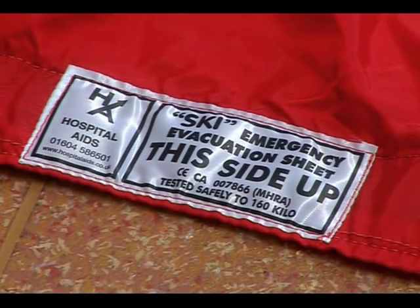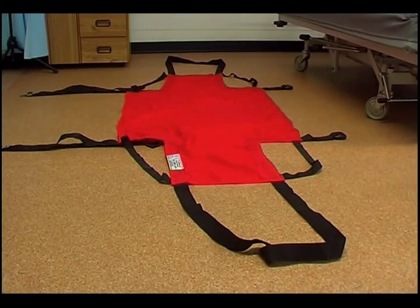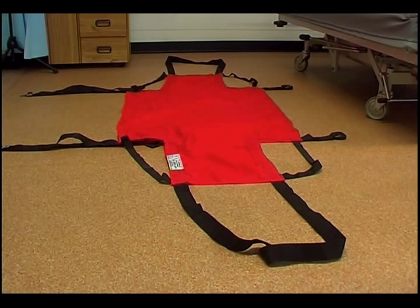As you will see from the ski sheet label, the components are safe load tested to a maximum weight of 160 kilos, although the maximum load to be pulled downstairs by carers needs to be carefully assessed by your own manual handling advisers. The most important issue to be considered is the weight of the carers pulling the ski sheet relative to the weight of the mattress and patient or resident combined.